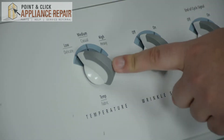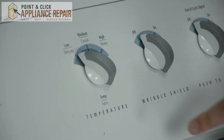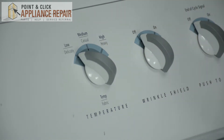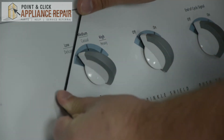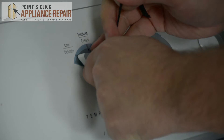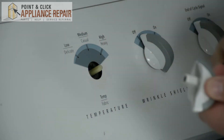On this model I'm going to be replacing this knob, and just keep in mind that replacing this knob is going to be the same for these other two knobs as well. To remove the knob, I'm just going to take a piece of string and slide it through the bottom of the knob and then pull up and lift the knob off the shaft.